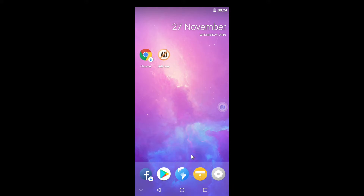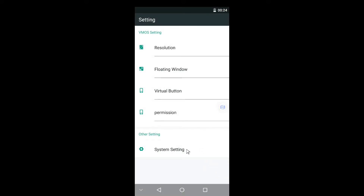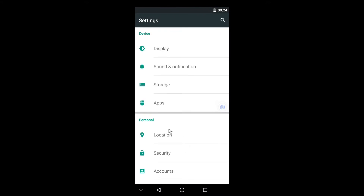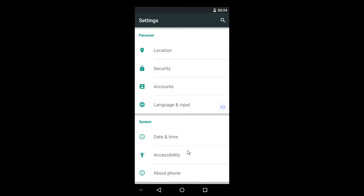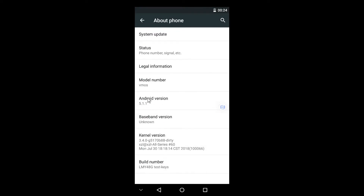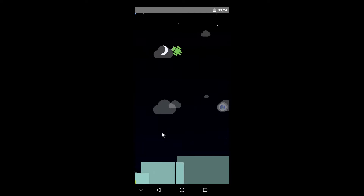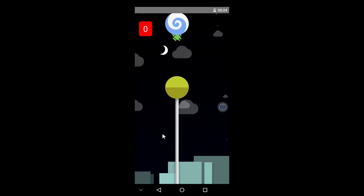Now we are successfully running a secondary OS in our device beside our primary OS. Let us check the software information from our secondary OS — go to Settings and About Phone. Here is our OS, which is Android 5.1.1 Lollipop. We'll check it from here, it's Lollipop, and there is also the Lollipop Easter egg game in here.